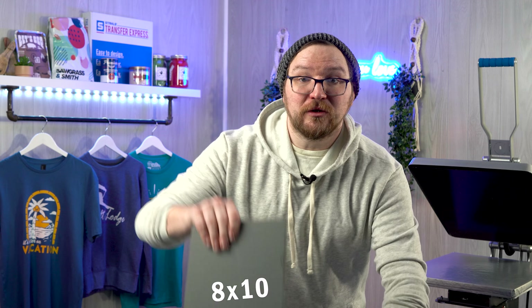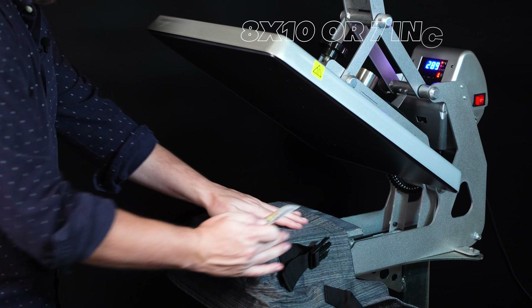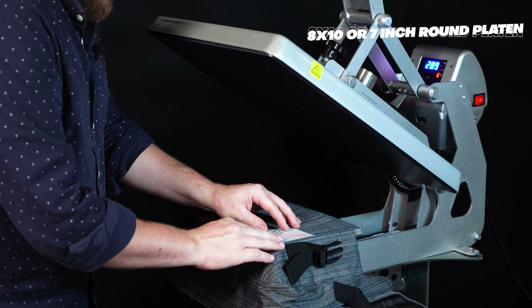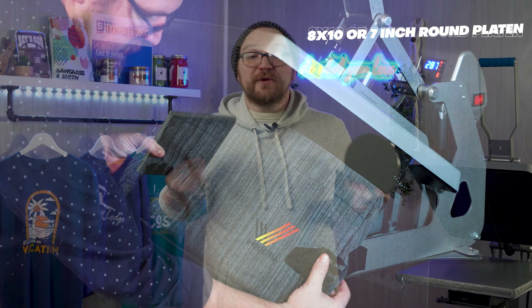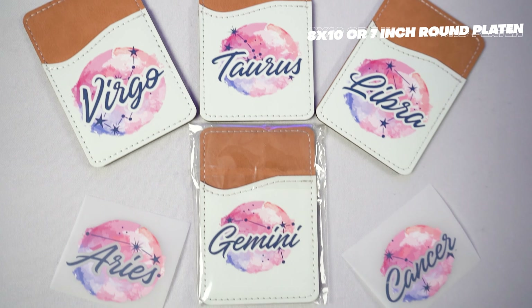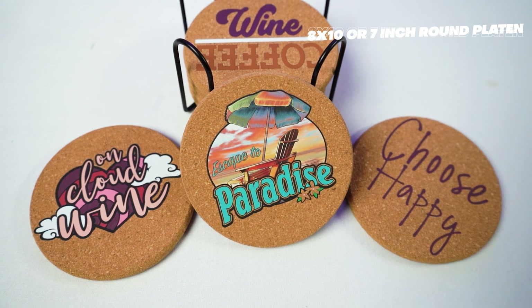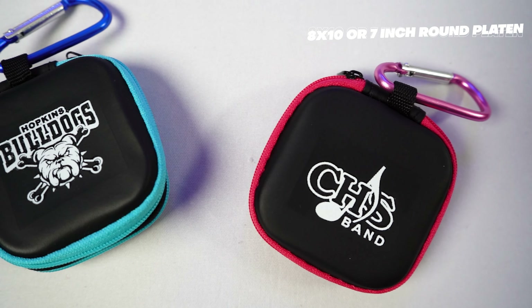One thing I absolutely love about interchangeable platens is the ability to expand the products you offer. With smaller 8x10 or 7-inch round platens, you can fit backpacks, coolers, and other promotional items under your heat press with ease. Promotional products are typically overlooked by most apparel decorators, but they're a huge source of revenue that can land you jobs and increase your profits.